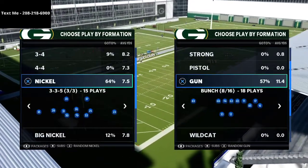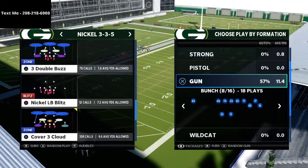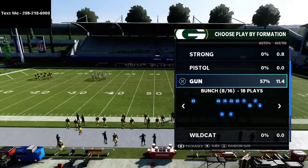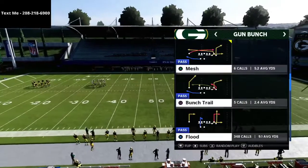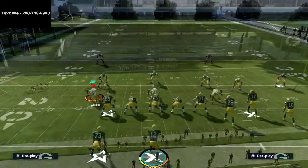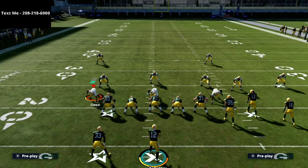In today's video we're taking a look at verticals and something you can do to make your verticals concept out of the bunch even more deadly, especially if your opponent is setting zone drops. The play is verticals from gun bunch. Here's your setup — it's actually really simple.